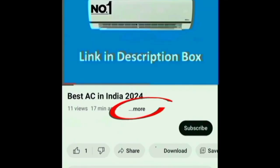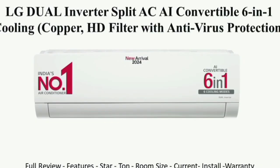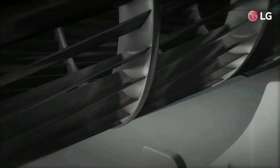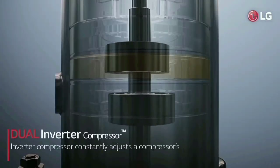In this air conditioner, there is a link in the description box. You can see the AC features in the description box. As you can see, there is a Dual Inverter Compressor and Dual Rotary Motor.